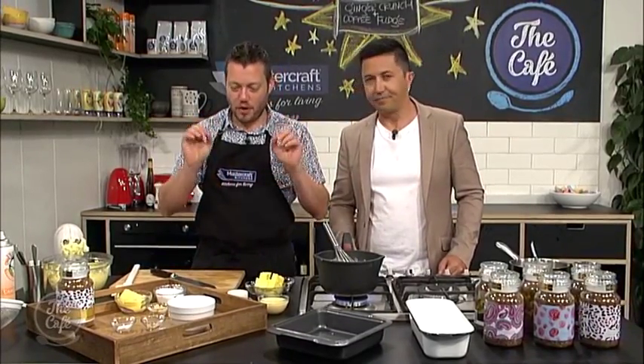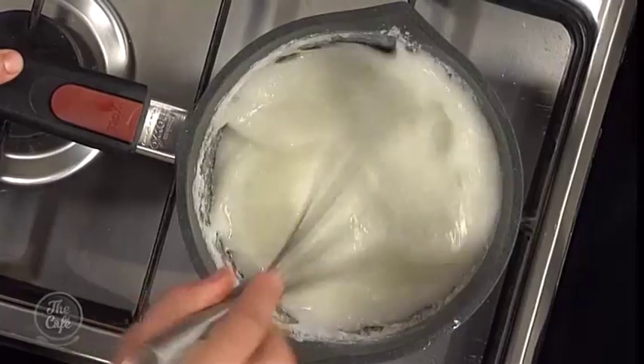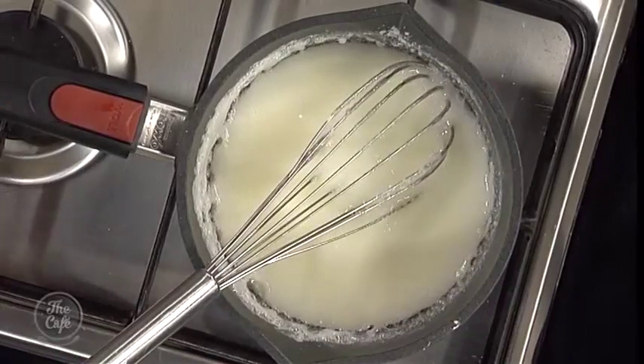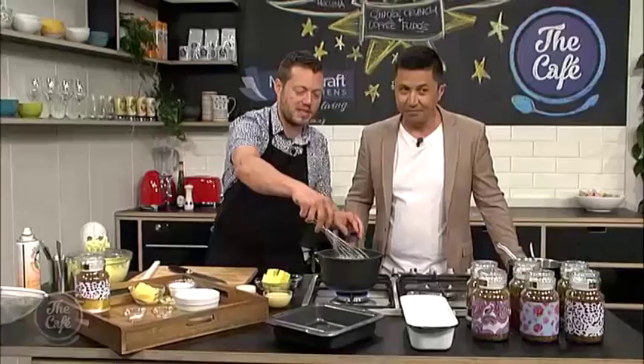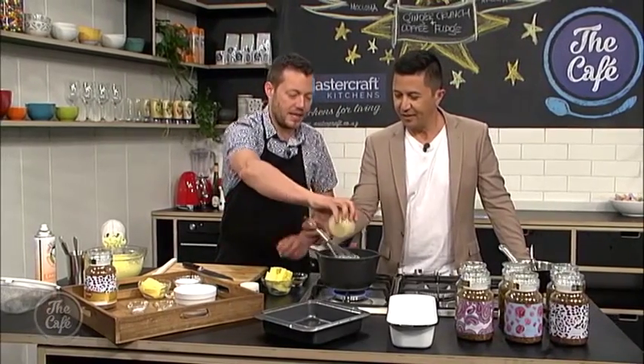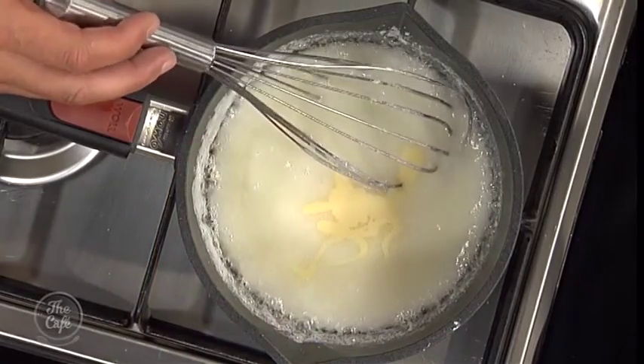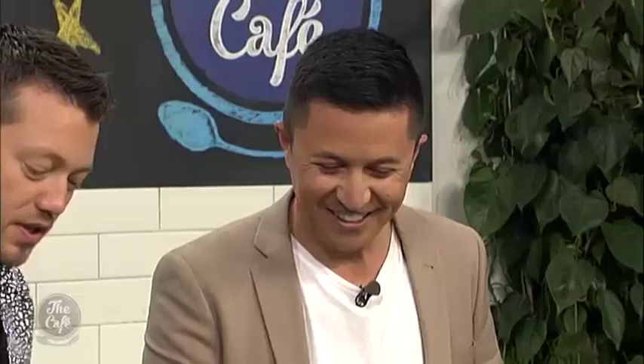Two recipes today: we've got a fudge and we've got a ginger crunch. So we're going to start the fudge first. In here we've got some sugar, there's a little bit of milk, and I've just brought it up to temperature, whisking it so you're starting to dissolve that sugar. Sweetened condensed milk goes in now. Pinch of salt and a bit of butter.